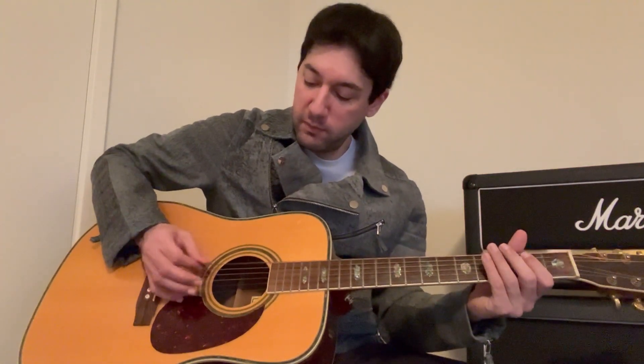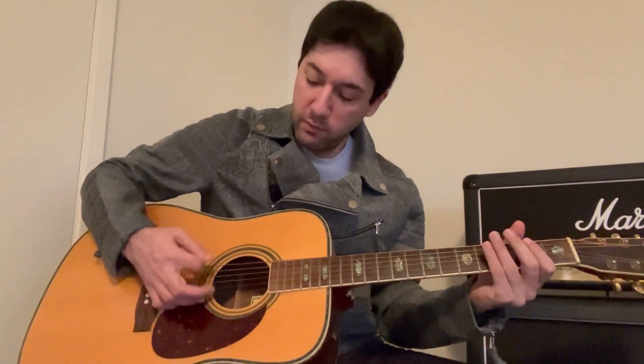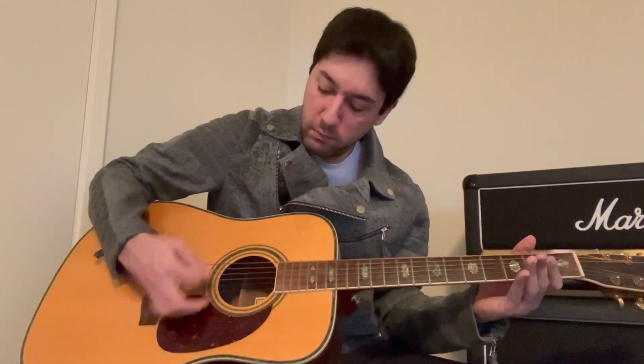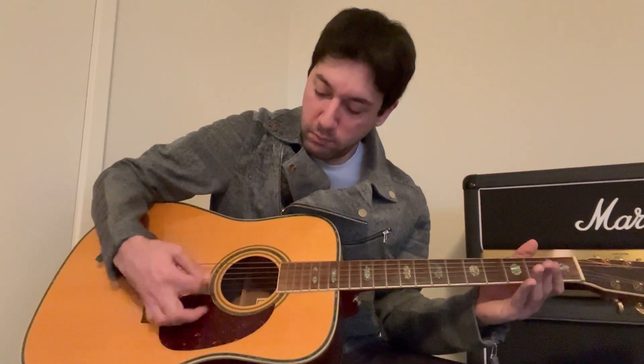The last one is just going to be alternate picking on each open string, four notes per string. It's just going to be one E and a 2E, and a 3E, and so forth, over and over again. I'm going to play it really slow first, and then a little bit faster.